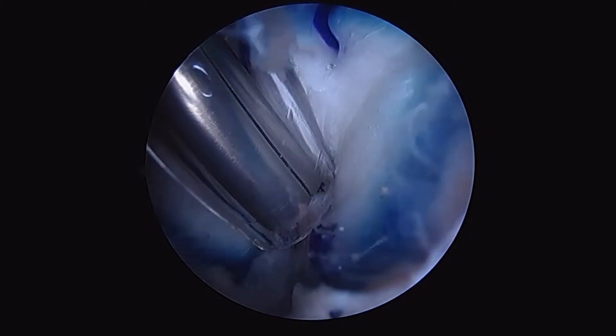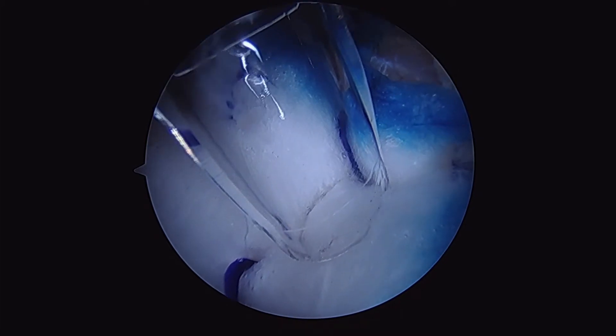Here you can see we're pushing the graft down into the position we want. We can rotate it, and then we'll insert our staple to secure that position. We're utilizing the trocar as well as the staple inserter to push the graft down into the position we want.